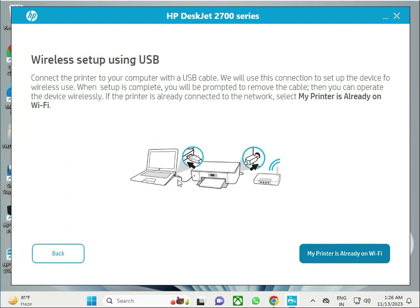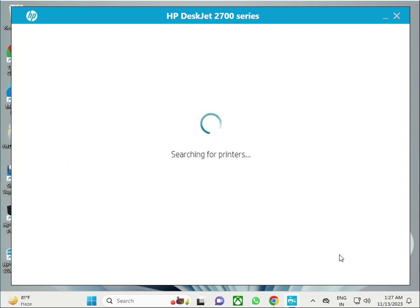For a wired connection, connect a LAN cable from your printer to your router. If you are already connected, the installer will automatically find your printer on the network.